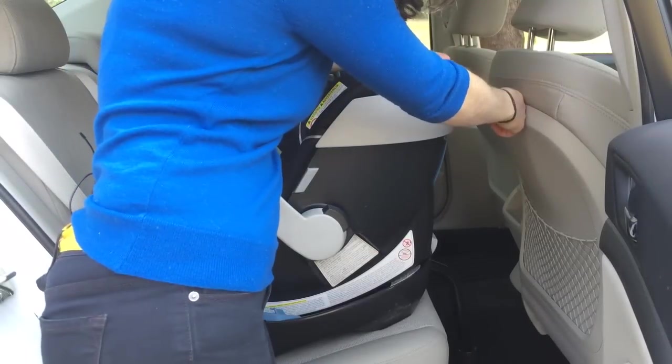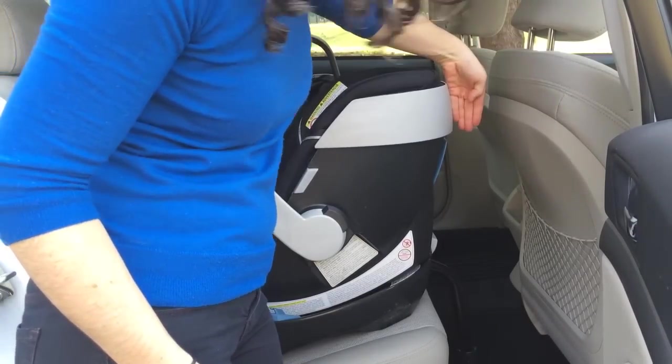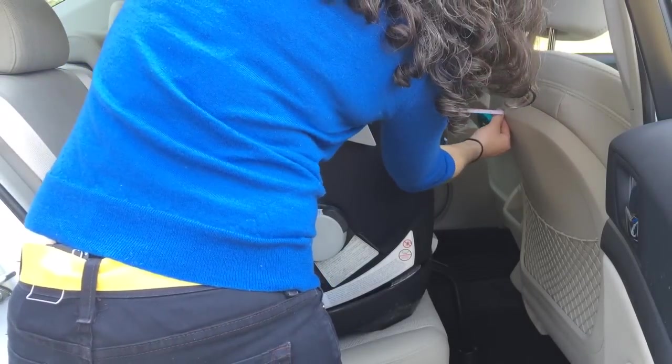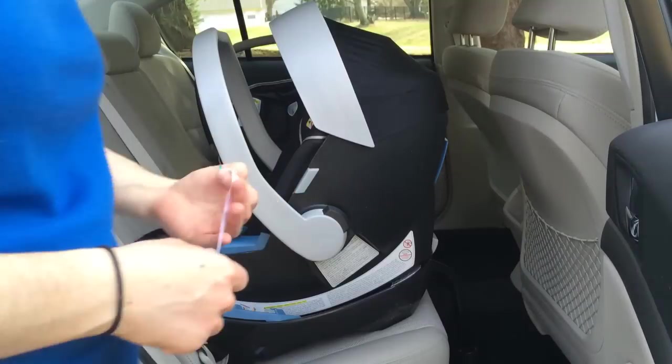Look at that. The Cybex Aton, Aton 2, or Aton Q will give you several inches more room. You can see that the Cybex Aton takes up 4 inches less room into the front seat than the Britax B-Safe.